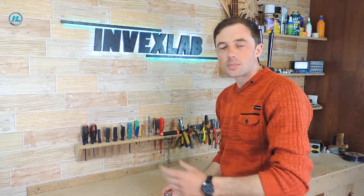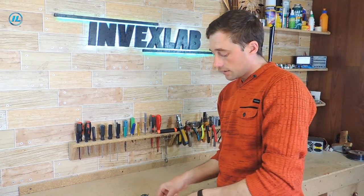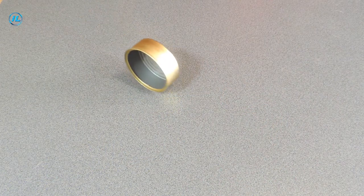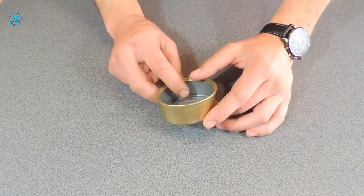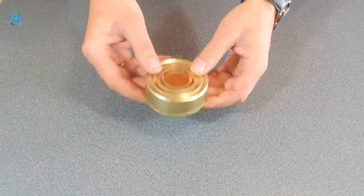To make such a small centrifugal pump, you will need a powerful 9-volt motor and pieces of plastic. The pump body will be metal — I'll make it out of a can of pate.